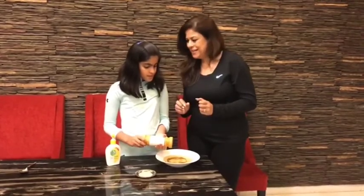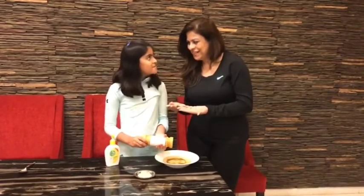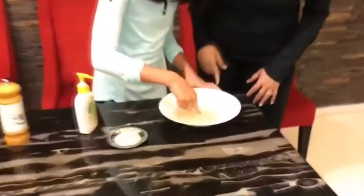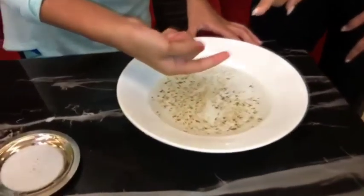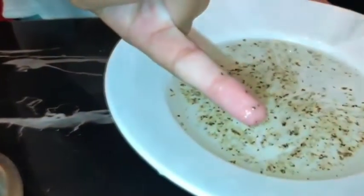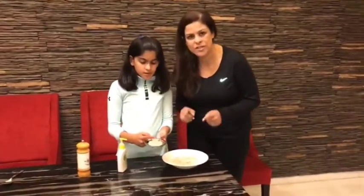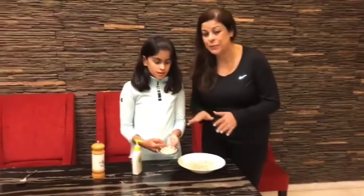The pepper represents the germs. Let's put a finger in and see how the germs affect it — see how the germs stick to Abni's finger. These are the germs that stick to your finger. There is no point washing with just water because the germs will stick anyways and remain there.